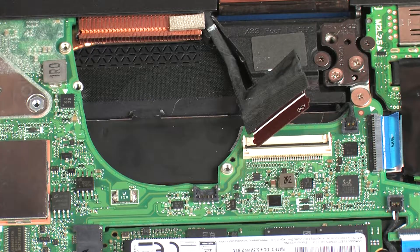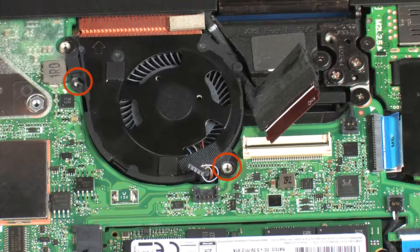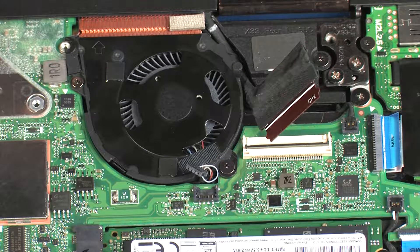Replacement. Place the left fan into position on the system board. Replace the 5 mm and 2.5 mm P0 Phillips-head screws that secure the left fan to the system board.